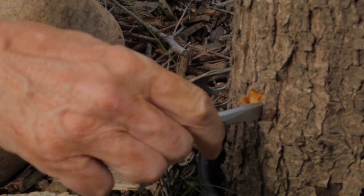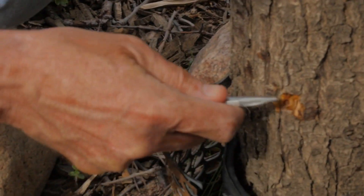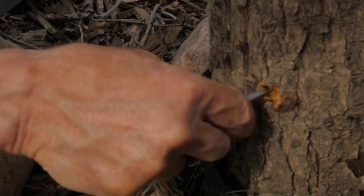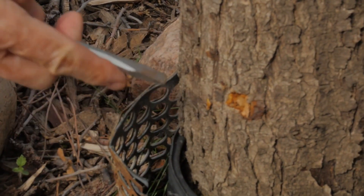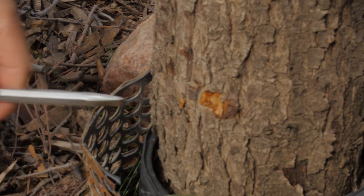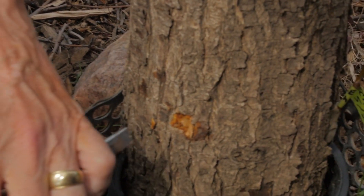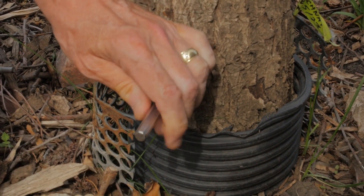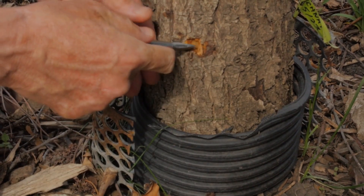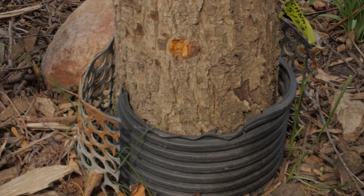Now we take the chisel out and you can see the heartwood — let's get a close-up. You can see it's nice and green and shiny right down in the middle. Now there's one last thing we do: we make another cut, then with this cut we just simply open it just a little. Now we're ready for the scion.